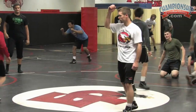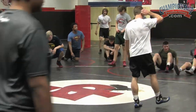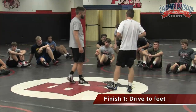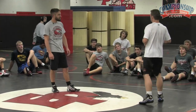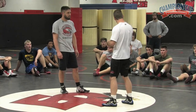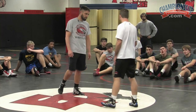Not too bad. Make sure we're getting our head on the inside. If my head's on the outside on the single, I'm gonna get my lips ripped off. So partner, if his head's on the outside, just shove it on the inside — get it where it needs to be.